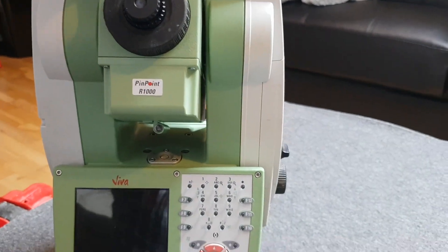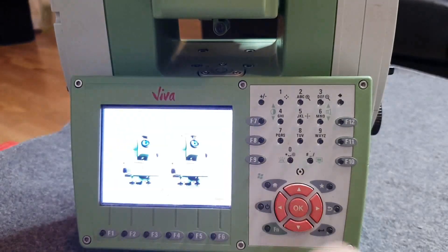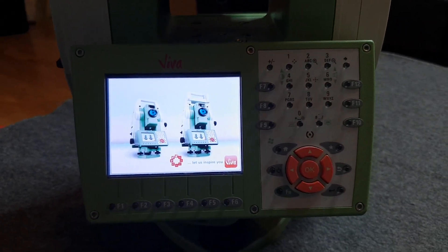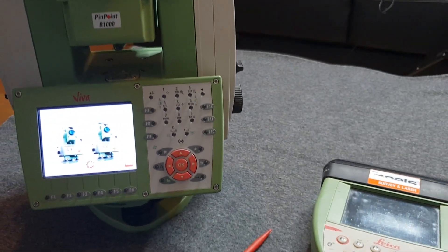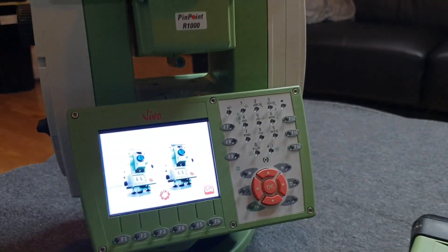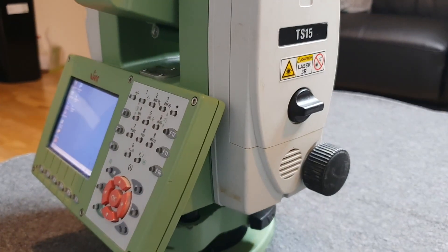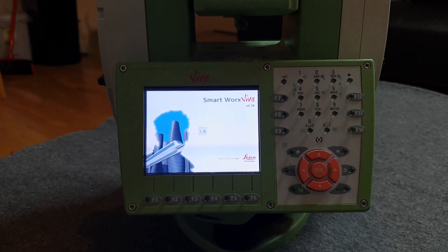Let's turn on the EDM now. The turn on button is here — just press and hold and you're going to see the screen. It usually takes a while to turn on completely. As you can see on the screen, this is Viva — the software used in the TS15. Unlike the TS12 where you can only use the software on the controller, here you can actually operate the EDM without the controller and use all the options from the EDM itself, and save jobs there as well.